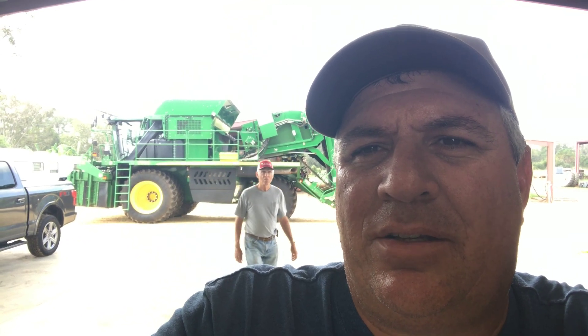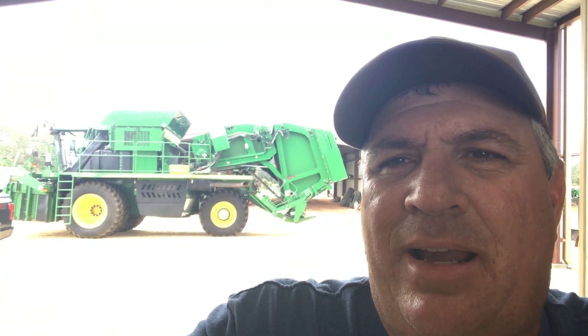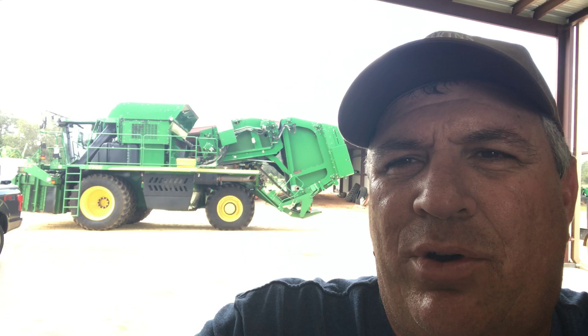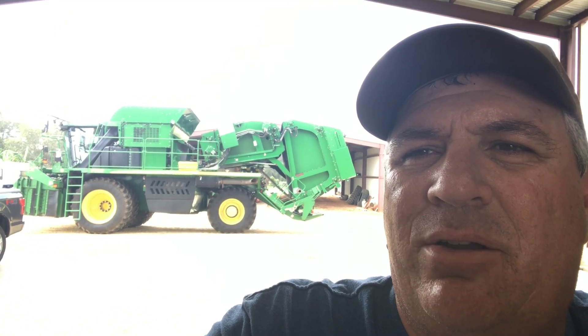I was going to show you a little bit about the cotton picker today — how it works. I've showed you about the heads; now I'm going to show you how the baling part of it works. It's in transport mode right now. I'm going to show how to get it into picking mode, then we're going to load some wrap. We've already fueled it up and put water in it, so we're getting close.